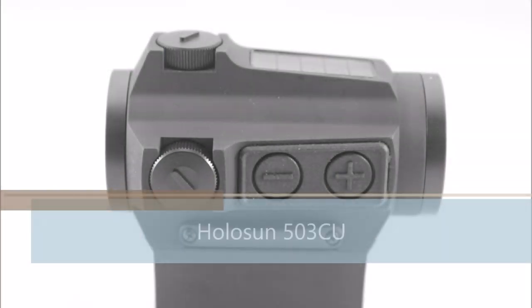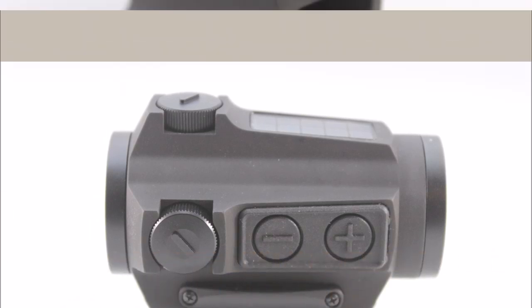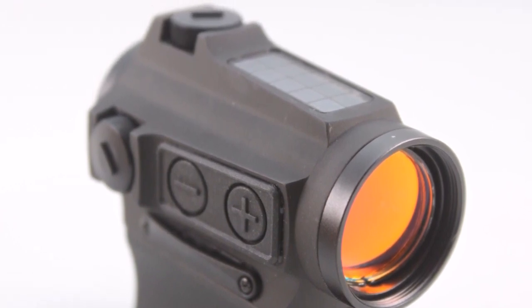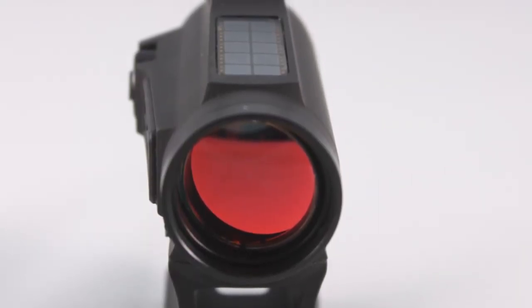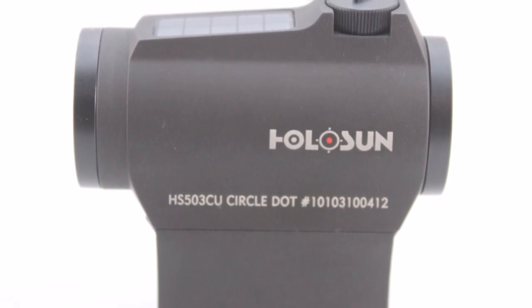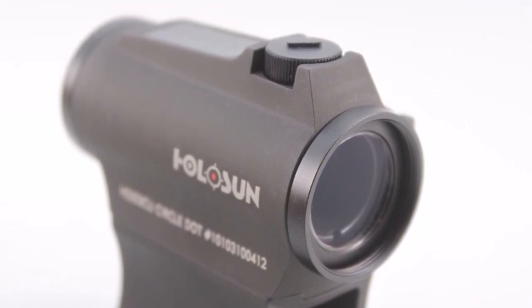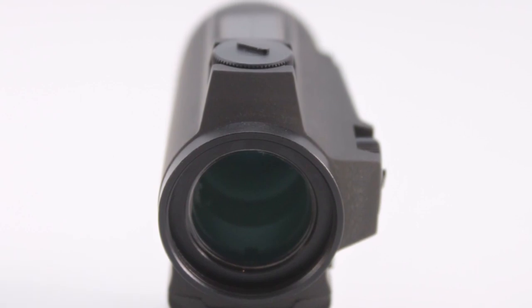Coming in at number 2 is the Holosun HS503CU. It's a micro red dot optic equipped with a 65 MOA circle dot reticle, with the option of switching to a 2 MOA dot only. The highly efficient LEDs and solar panels allow Holosun solar optics to run without a battery in many lighting conditions, and the backup battery lasts up to 5 years on the dot and up to 2 years on the circle dot. It's parallax free with unlimited eye relief, and the advanced LED allows up to 50,000 hours of operation on one battery. The 2 MOA dot and 65 MOA ring give you two different options, and a low mount and a one-third co-witness mount are included.